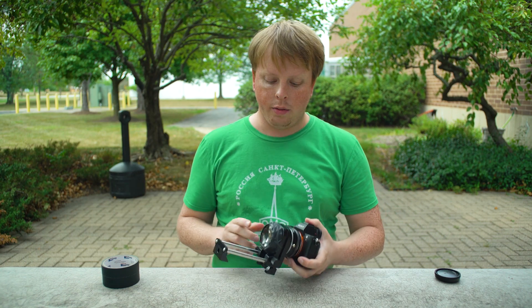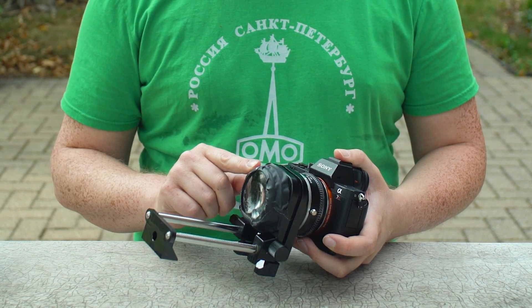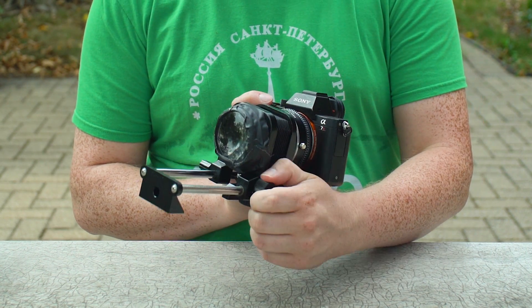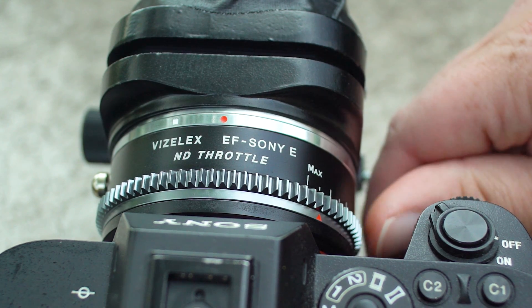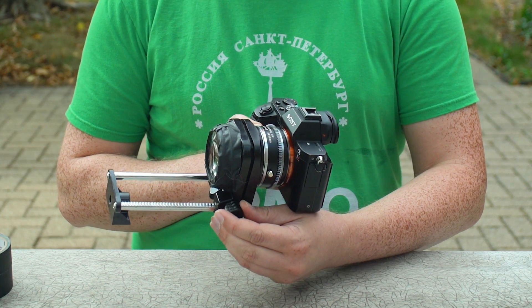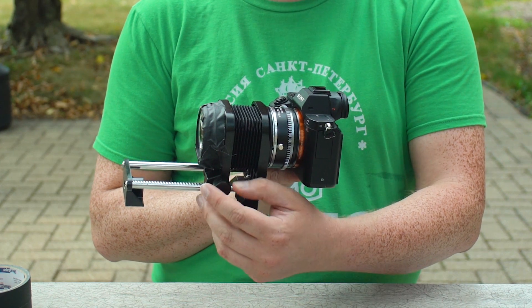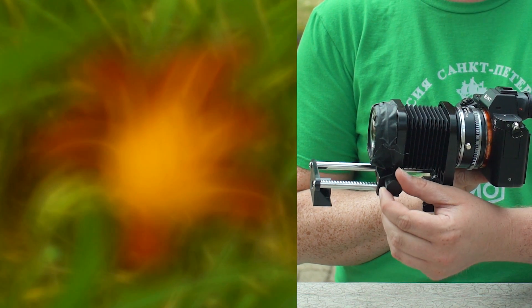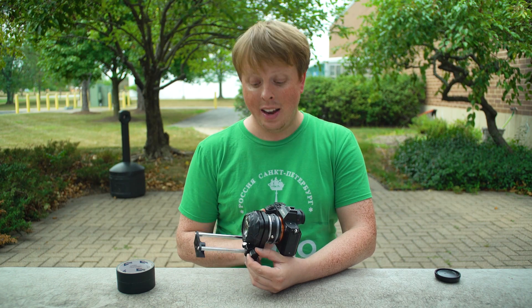There we go. Now we've got the super fast, super shallow, super lo-fi magnifying glass lens on our macro bellows — so we can adjust the focus, and for exposure control we can crank in the variable ND to cut the light and get a correct exposure. With this setup, you only need to be about here to focus to infinity. If you want to focus closer, you just turn this ring to bring the lens farther out. When you get to about here, you're at macro focus.